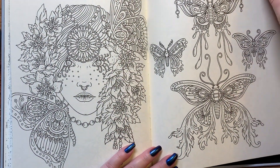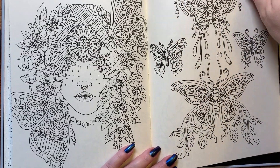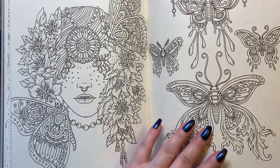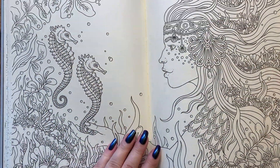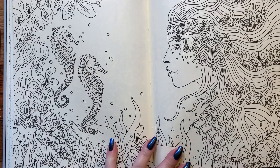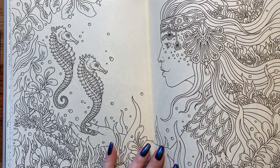Butterfly — I've got to love this page. I want to do this page. She's pretty too, but I really want to do this page. Seahorses — aren't they adorable? We've got anemones and stuff going through the hair. That'll be pretty to do too.